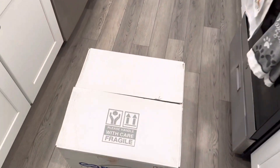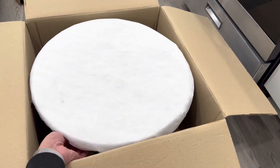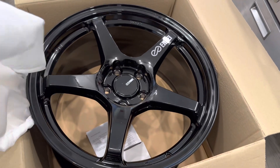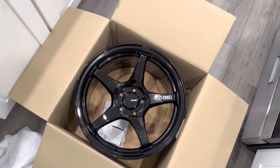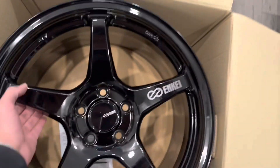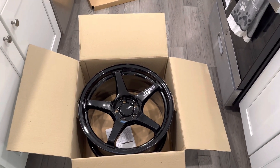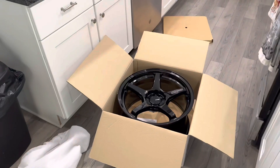I'm actually filming this after, so I'm looking at the car right now and it's looking mint, no cap. Here they are — these are the Enki TS5s, however you pronounce it. The setup I went with was 18 by 9.5, plus 38 offset, and I'm running 255/35/18 all around for the tires, so the fitment is gonna be pretty aggressive.